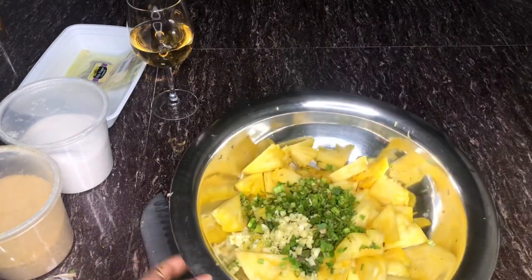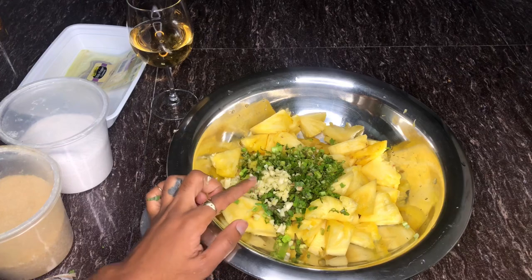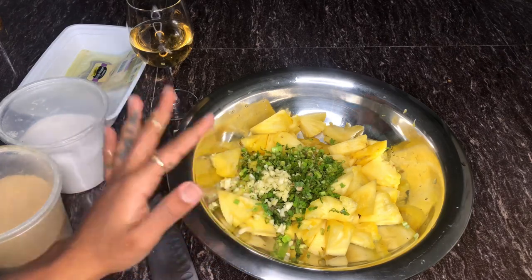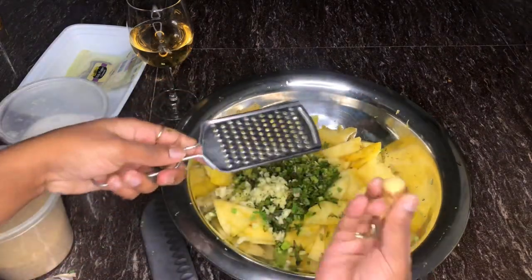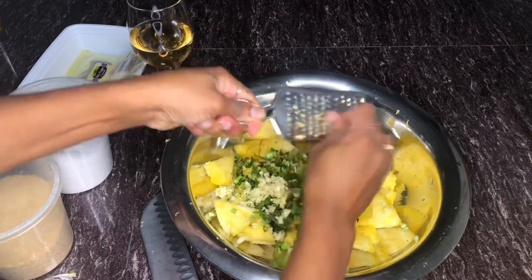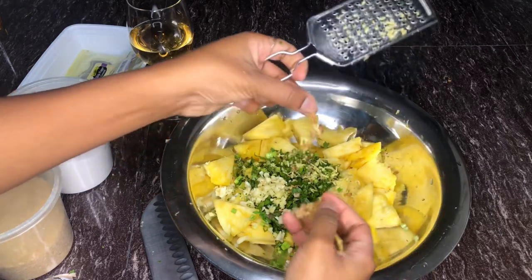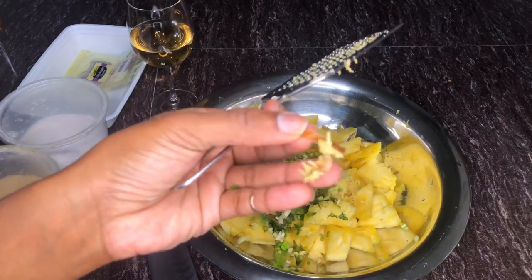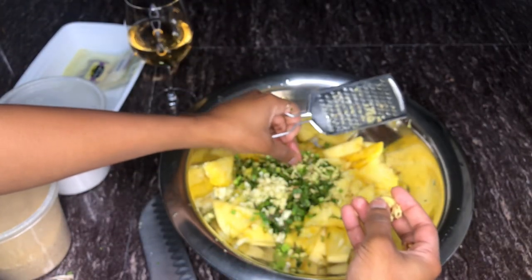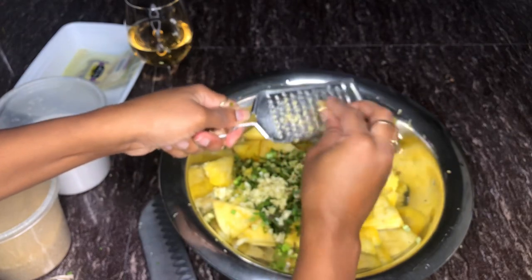Now that we have our shadow benny and garlic roughly chopped — or finely chopped, it depends on your preference — we have it chopped and placed into our bowl with our pineapple. I'm just going to grab my ginger root and grate a little bit of that into our bowl. I'm really going to try not to get the big pieces of ginger skin in there — we really want just the inner part, so ideally you'd want to peel your ginger first, but I'm just going directly into it.